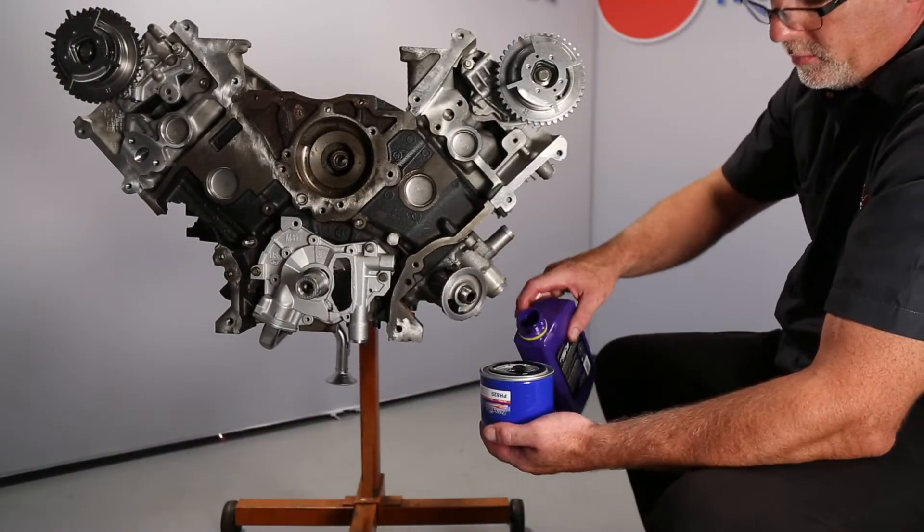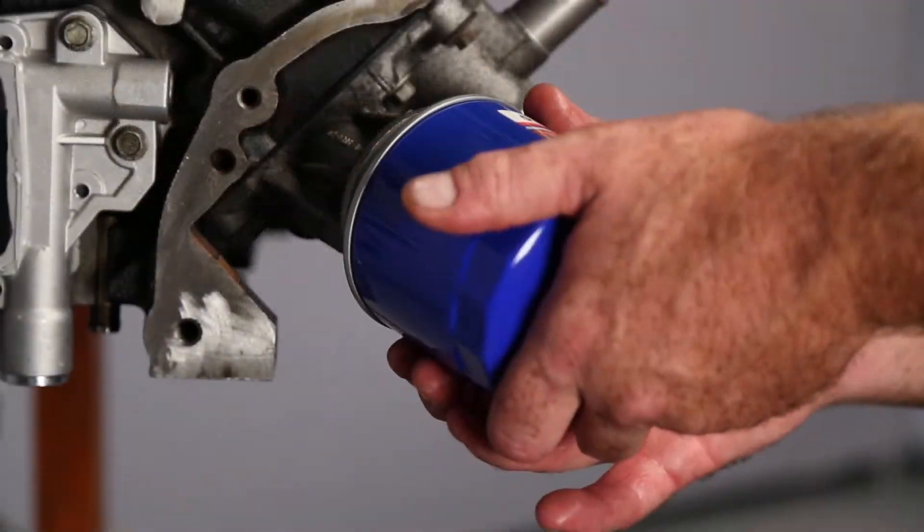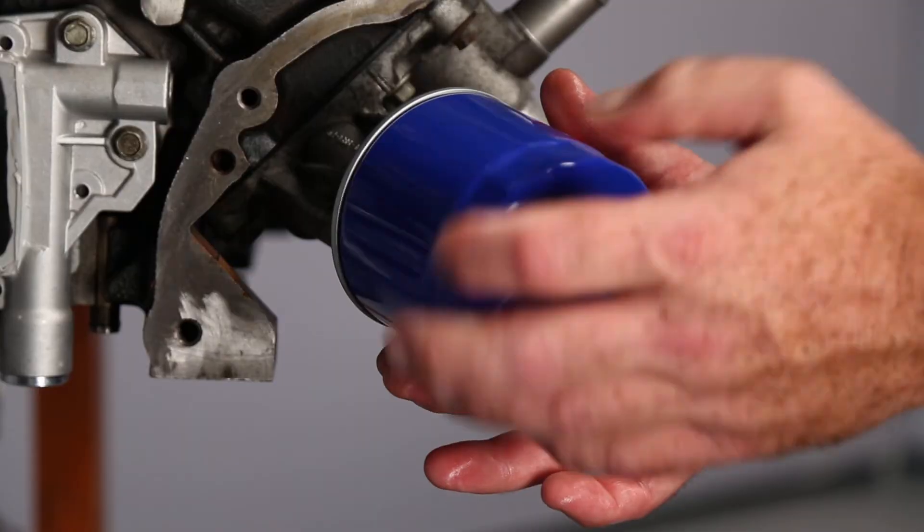Now fill the oil filter with clean engine oil and install it. You should be able to start the engine now and have oil pressure. If the pressure does not come up, turn the engine off and perform additional diagnostics.